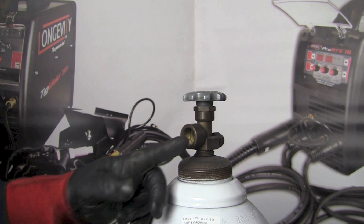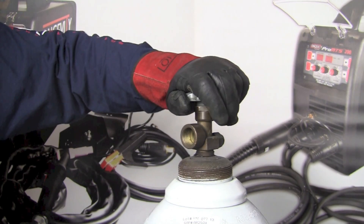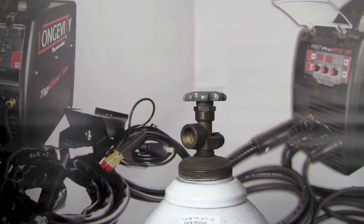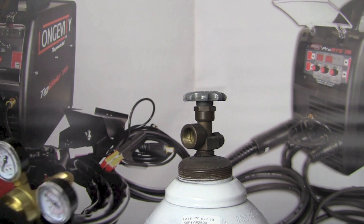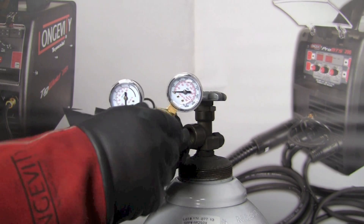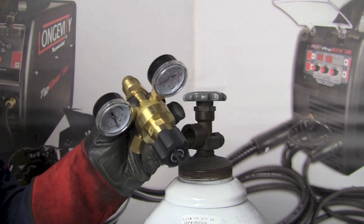The next thing I want to do is make sure there's no debris or crud in the valve opening, so I'm just going to slightly open the bottle for a second and let a little gas escape. Now that we're assured there's nothing inside, we can go ahead and connect the regulator flow meter. I'm going to use this diaphragm-style regulator flow meter with round gauges, and before I put it on I'm going to make sure that the regulator adjusting screw is backed out and not depressing the diaphragm in any way.